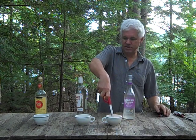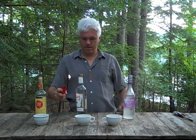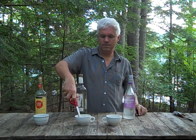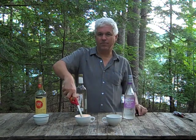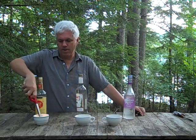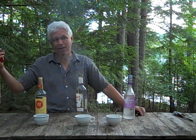Not getting much action here. On to the 99 proof — proof test. Still not getting much out of here. Looks like the grains have been saturated with water. And we get over to the 151 — doesn't seem to be a problem.